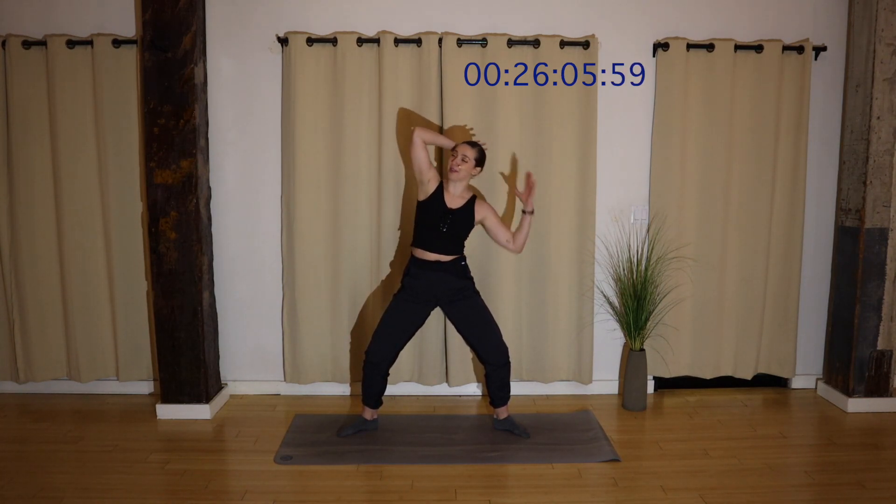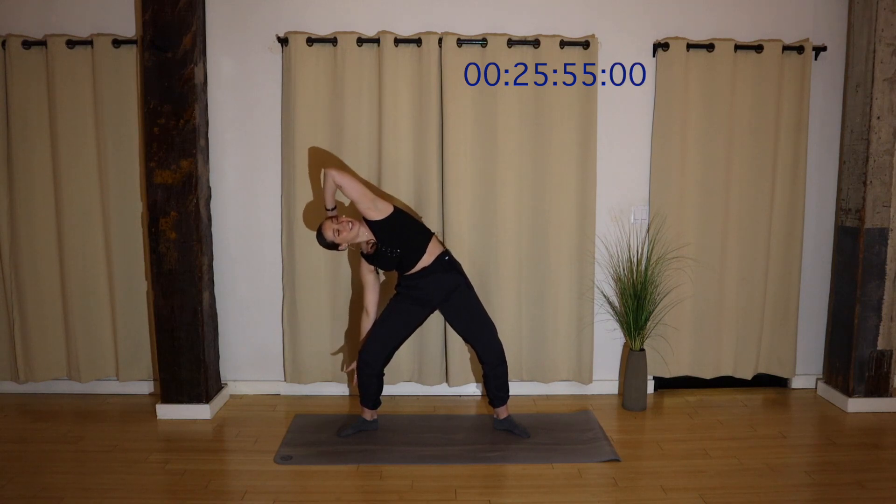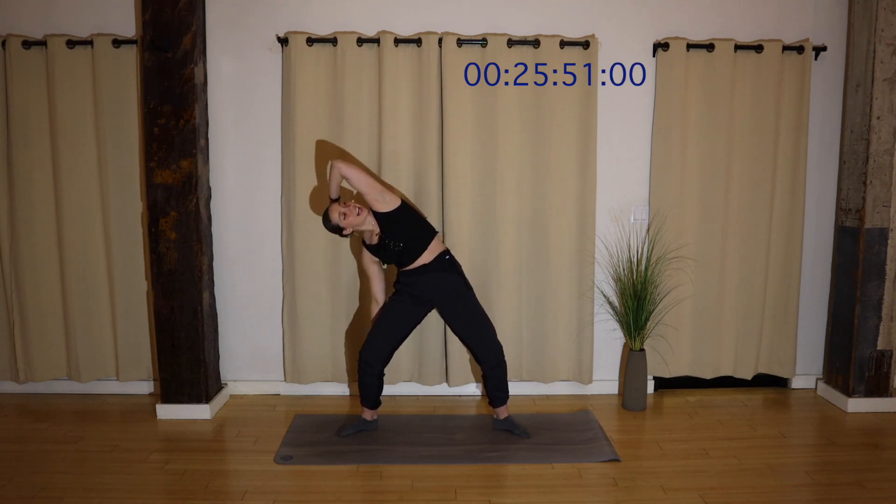Option to speed it up. Here we go. Reach, up. Reach, up. Really getting into those obliques. Legs stay sturdy and strong. You have four, three, two, last one.